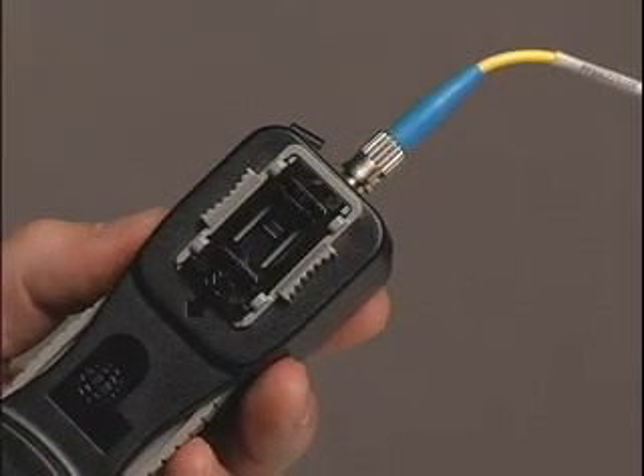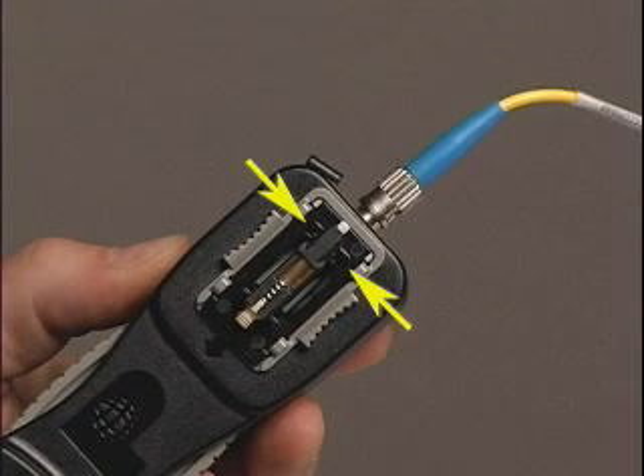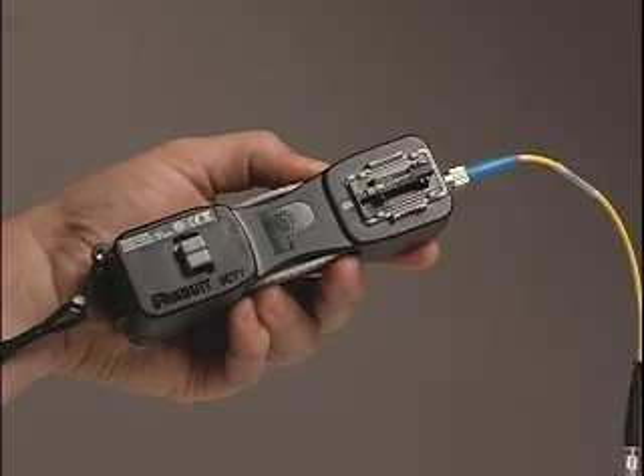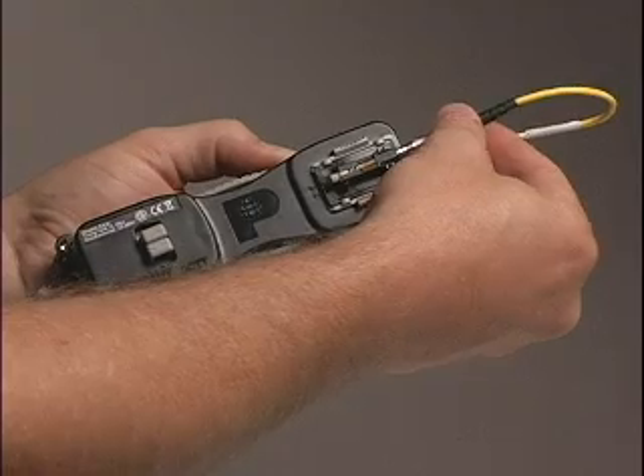Place the SC OptiCAM connector in the cradle, making sure that the tabs on the connector housing are between the forks on the cradle. Attach the other end of the OCTT patch cord to the ferrule on the OptiCAM connector.